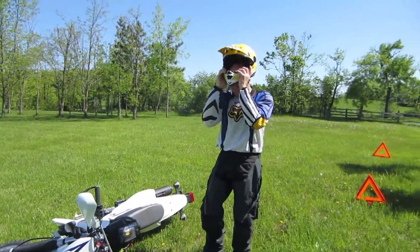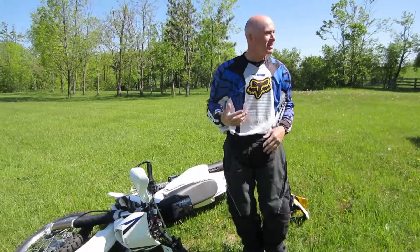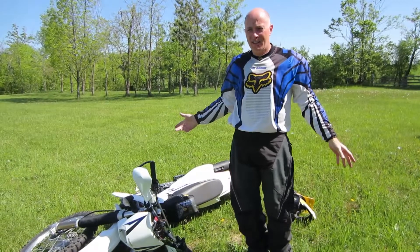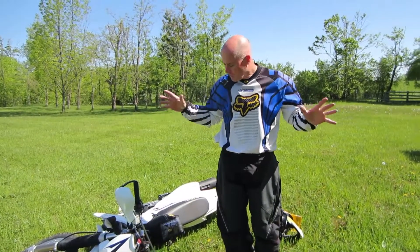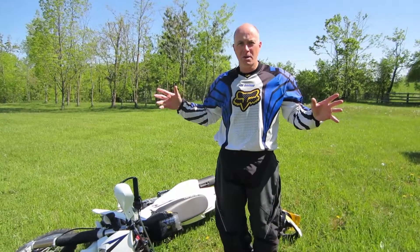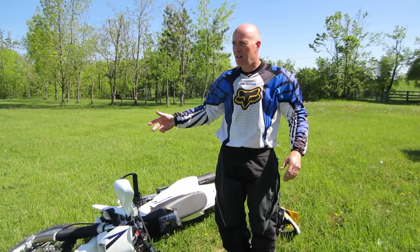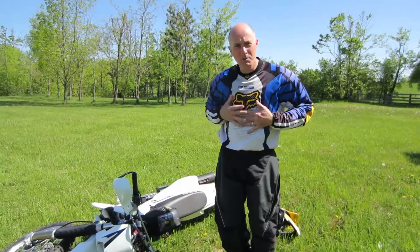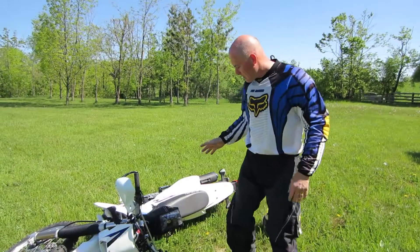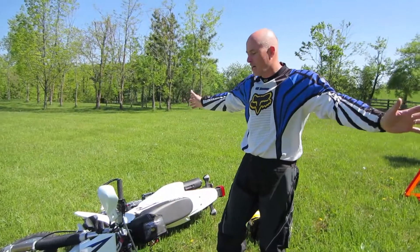Down it goes. The first thing you've got to do is make sure that you're safe, that you haven't broken anything, you haven't hurt yourself. Burn off some adrenaline, because the first thing you think of is 'oh no, my bike's on its side, it's a fire hazard, something's broken probably.' Worry about yourself first, then get ready to pick the bike up — take a couple of deep breaths and calm down.